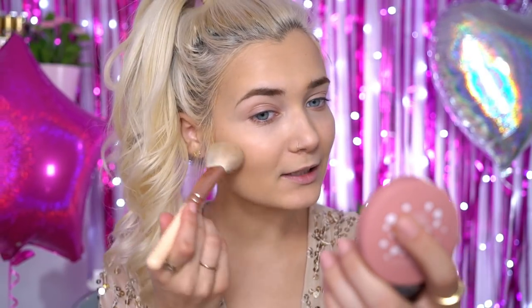Moving on to blush, I'm going to be using the Lottie London blush in shade Zayn. This is one of my favourites — it's just such an easy, wearable everyday kind of blush and the perfect colour. You don't want anything super pink and crazy because you don't want to look like a clown in your pictures. You only need the tiniest bit of blush just to add a little bit of colour back into the face. As you can see, that's given me a very subtle pop of colour to my cheeks without anything crazy.